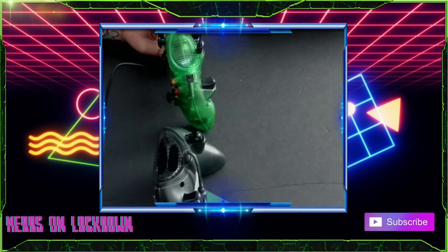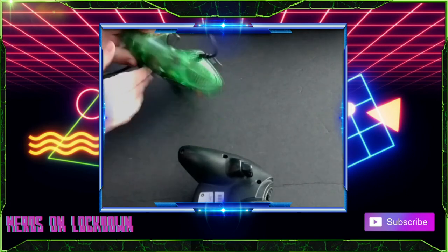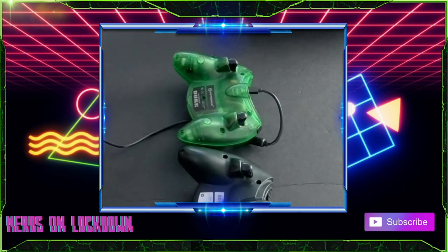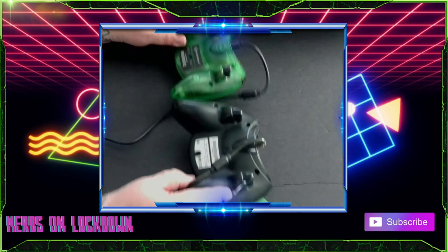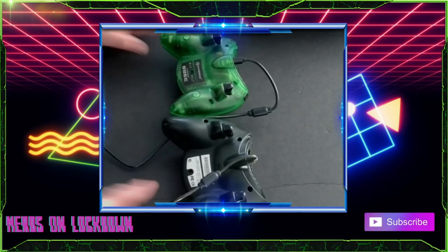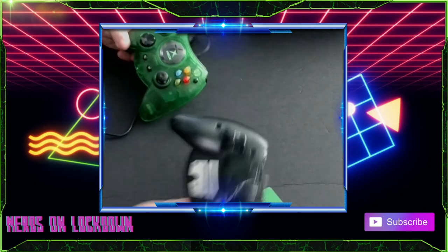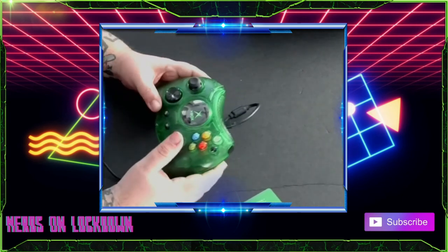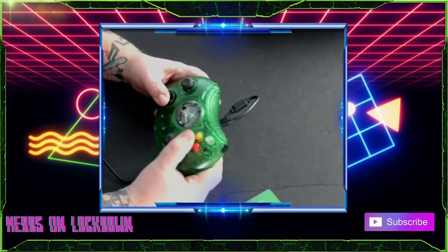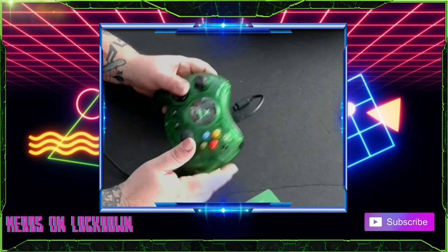And here are your extra buttons on this one. Let's flip them over and check it out — there you go, there's your difference. Not bad. I do enjoy this; it's going to be interesting to play with. Maybe I'll try some Cyberpunk with it and see how that goes.